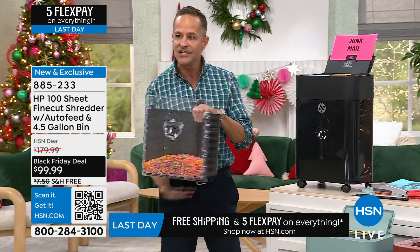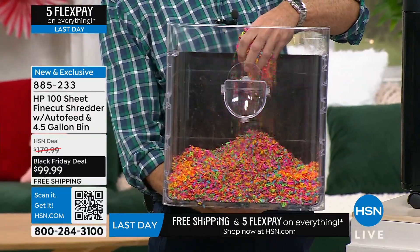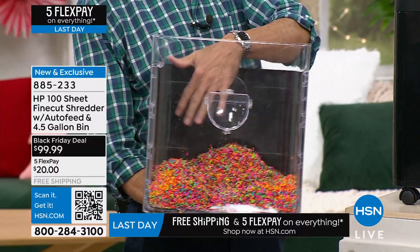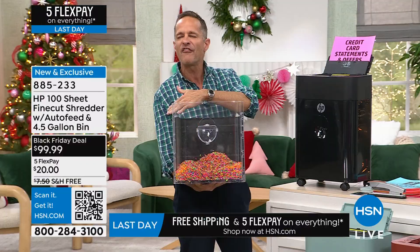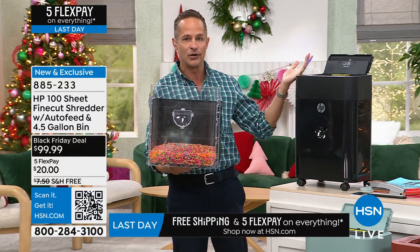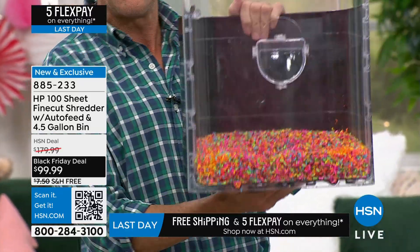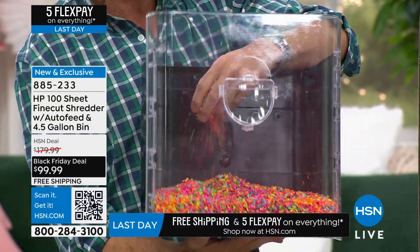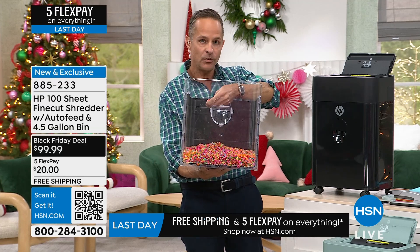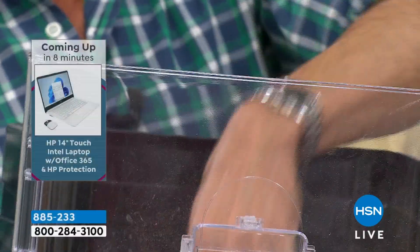These are four-and-a-half-gallon bins. You can fit three or four times as much fine shred in a four-and-a-half-gallon bin as you can with older cross-cut shredders because it takes up far less room. I've shredded more in this presentation than you'd shred in a month and the bin is barely 15% full. The physics behind it: the smaller the pieces, the less air between each piece, so it takes up less volume.